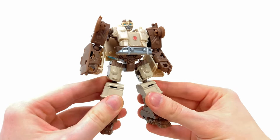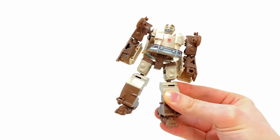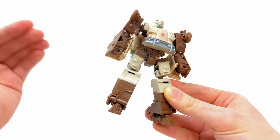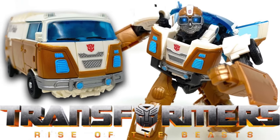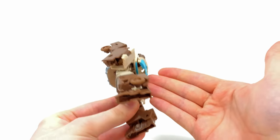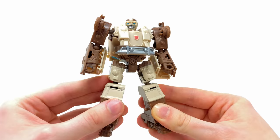Here we have the Weaponizer Wheeljack and you know what, this is actually pretty decent. All things considered, for this thing only retailing for around 15 pounds including the Beast Battlemaster, I do think this is a pretty decent, fun, enjoyable gimmicky figure. If you're having difficulties tracking down the movie line deluxe, or maybe you can't wait until the studio series version gets released, I don't think this is going to be a bad cheap alternative as a placeholder. I do think it's a lot better than the Weaponizer Optimus Primal, which is kind of crazy considering that Wheeljack is definitely a side character in the movie.